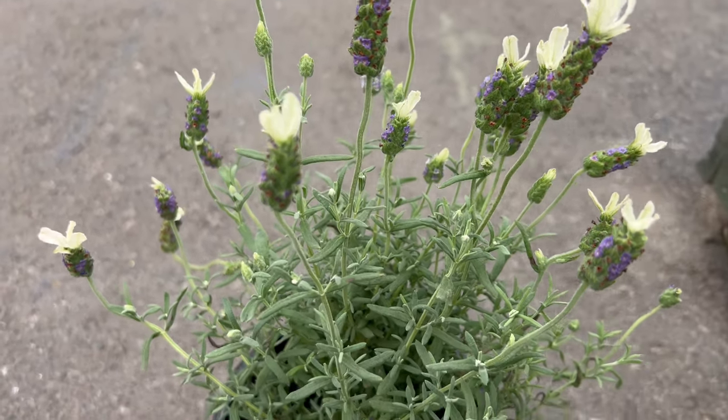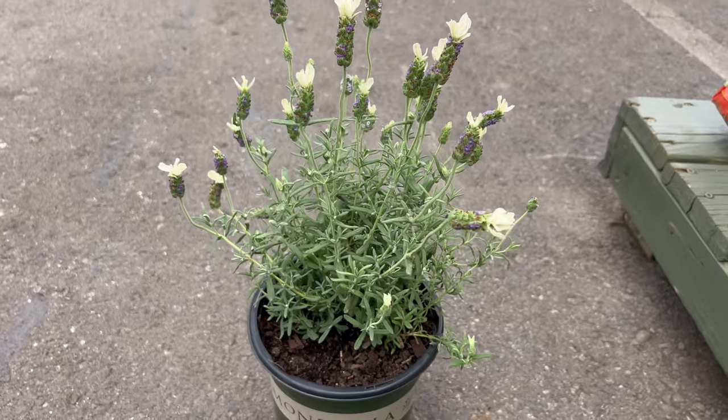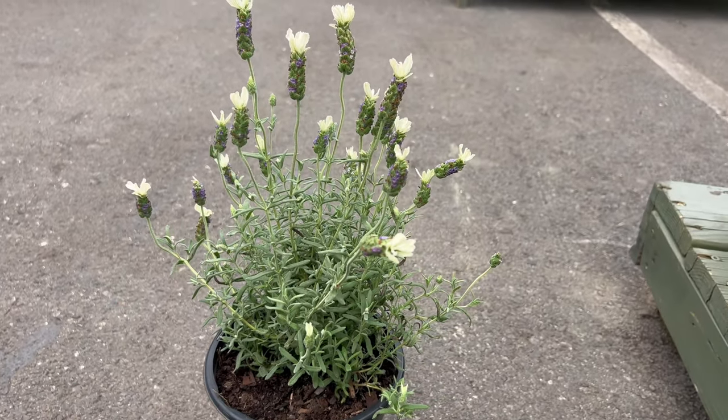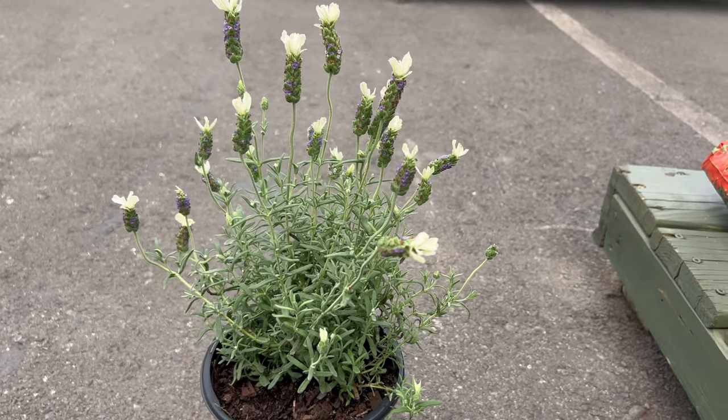The plant typically grows to a manageable size of 14 to 18 inches tall and wide, making it ideal for various planting schemes. Here are some ways to incorporate white Spanish lavender into your garden design.